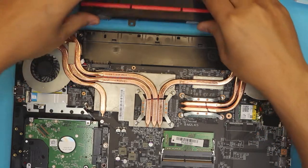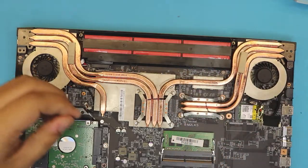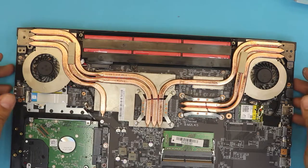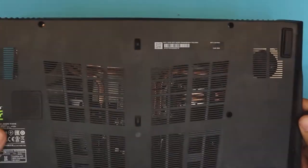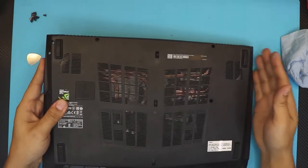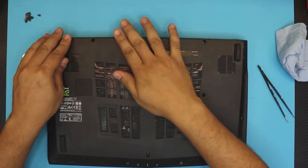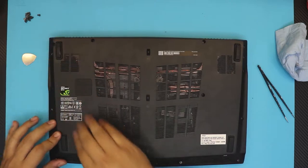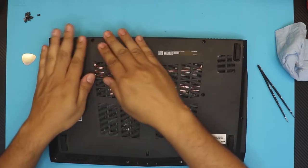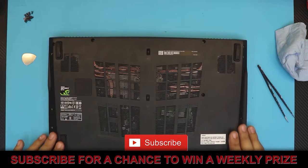Grab the battery, slide it in, and put the screw for it. Then grab the top cover — put the USB connector side down first, make sure it goes in, then push the hinge side down. Push the corners and make sure you hear those click sounds in the front, on the sides, and in the back. Then put all the screws back in — all the same size.